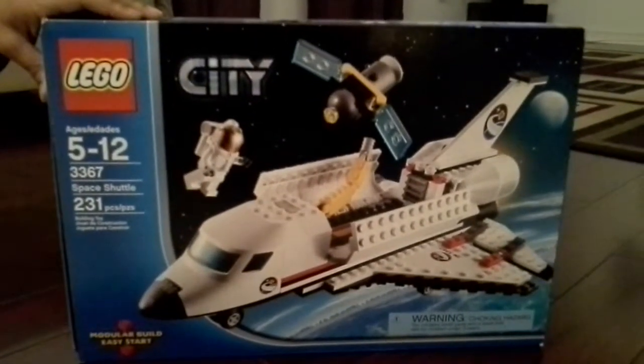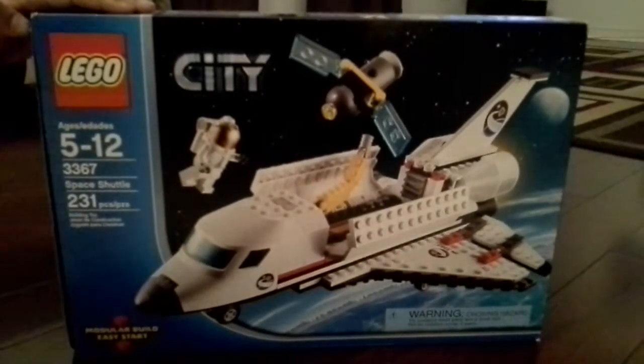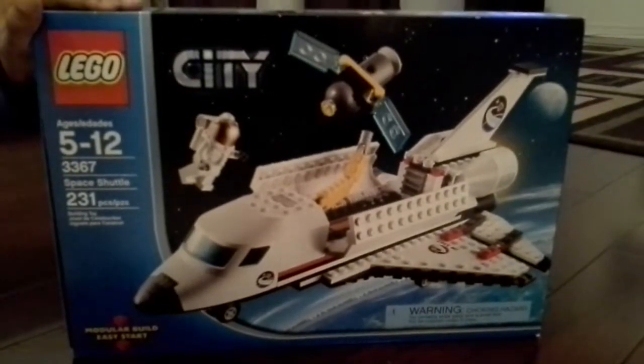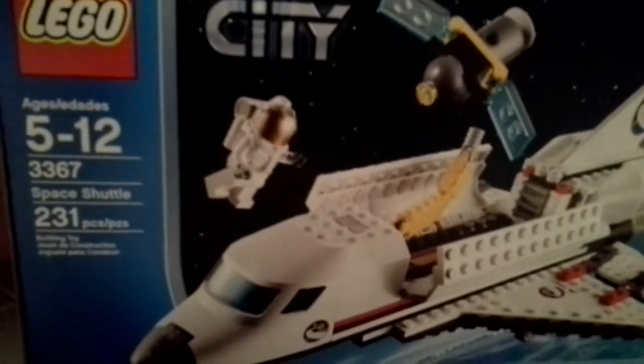Hey guys, Anish here today. I'll be doing another Lego City Set tutorial. This is the Lego Space Shuttle. It's age 5 to 12. It's number 3367. And it has 231 pieces in it.